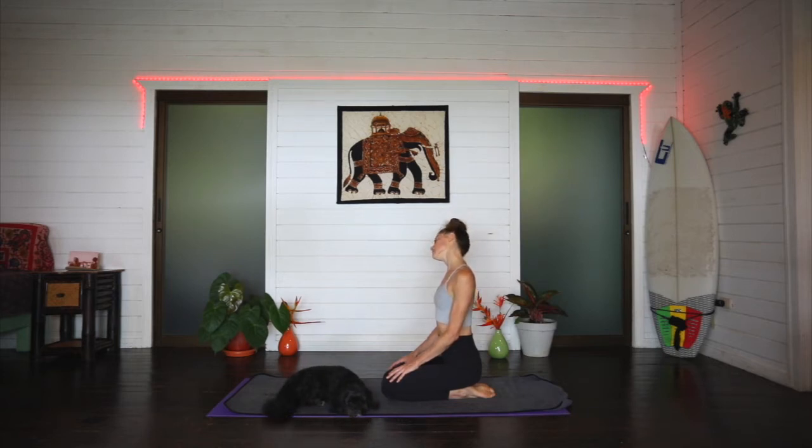Releasing any thoughts that may arise and letting them wash away like the ocean. Drop that right ear to the right shoulder. Inhale here and exhale, rolling it over — left ear coming towards the left shoulder. Inhale here and exhale, neck rolls over to the right. Continue moving with the breath, inhaling and exhaling as you roll the head from side to side, before bringing it back to center.